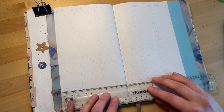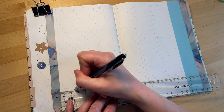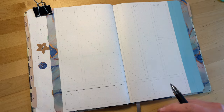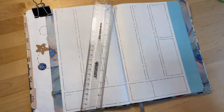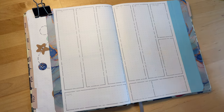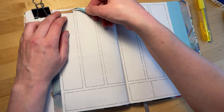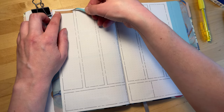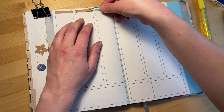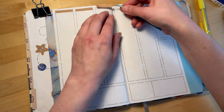On week three, I'm switching to a vertical layout. Since I have a little more page real estate for weeks three and four, I'm able to do the vertical days of the week and also put some boxes at the bottom for additional things. On the left-hand page at the bottom I'll have my box for notes, and on the right side I'll have my checklist for all the tasks I need to do to make my YouTube videos in July. For the headers for the days of the week, I'm using a little strip of brown craft paper.